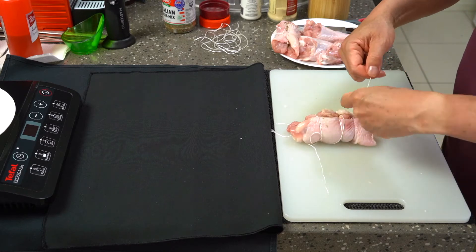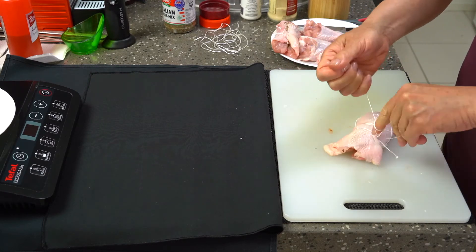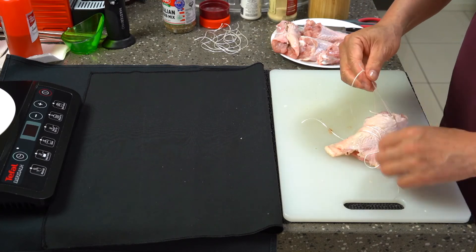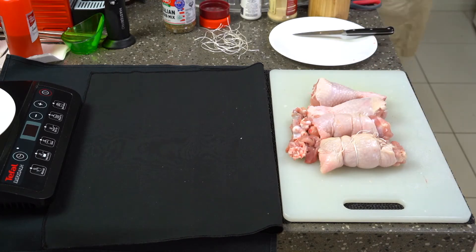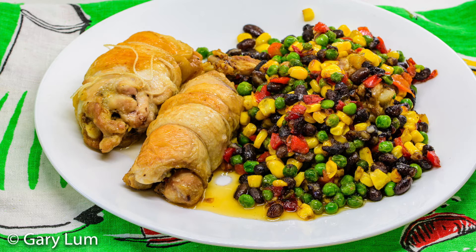I put the drumsticks in a container for lunches, then put the chicken bones into a hot fry pan along with the chicken juices. I strained off the frozen vegetables and put them into the fry pan, stirred it all through, and cooked it until the liquid had reduced to nothing and it had started to stick to the fry pan.